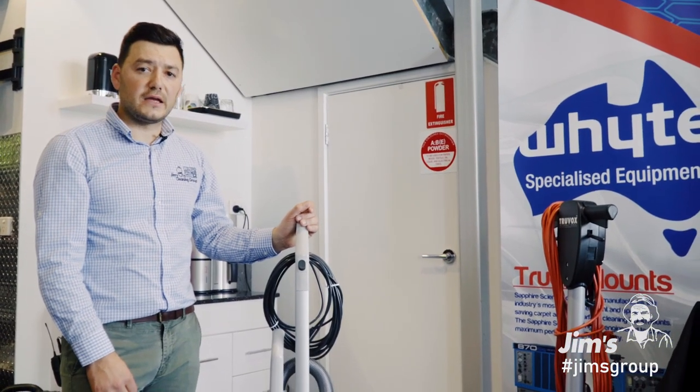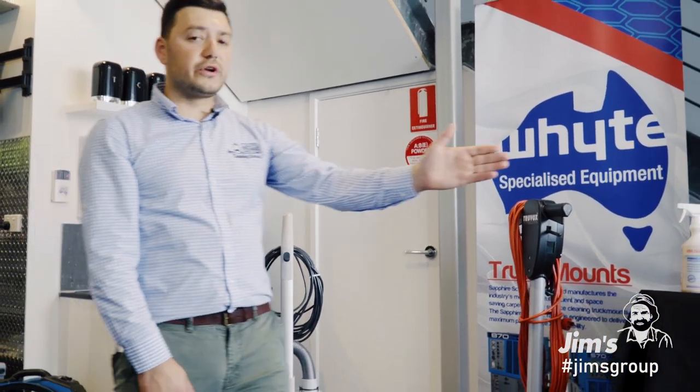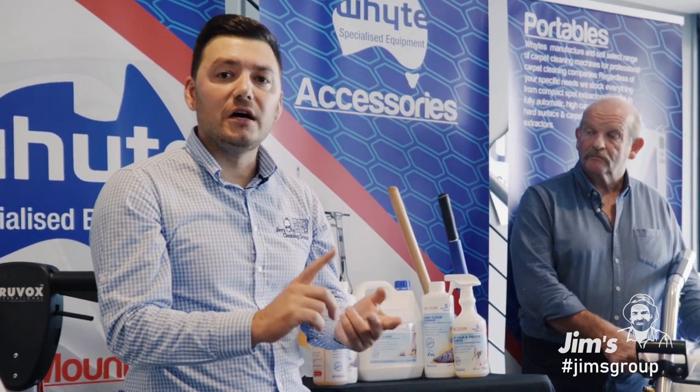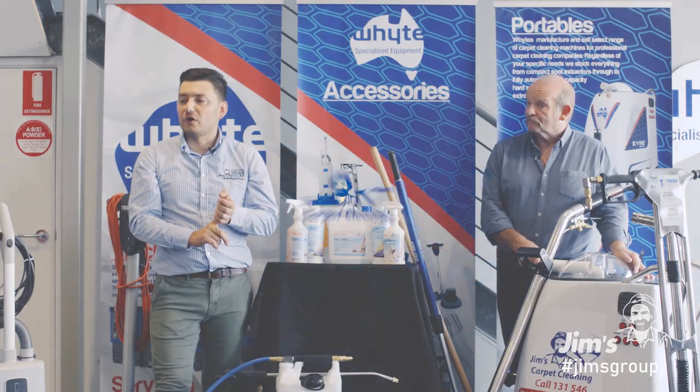The main components within our start-up pack include a vacuum cleaner, a scrubber, and a hot water extraction unit. Some of the services our franchisees provide our clients include carpet cleaning, upholstery cleaning, drapes, mattresses, hard floors and tile grout.